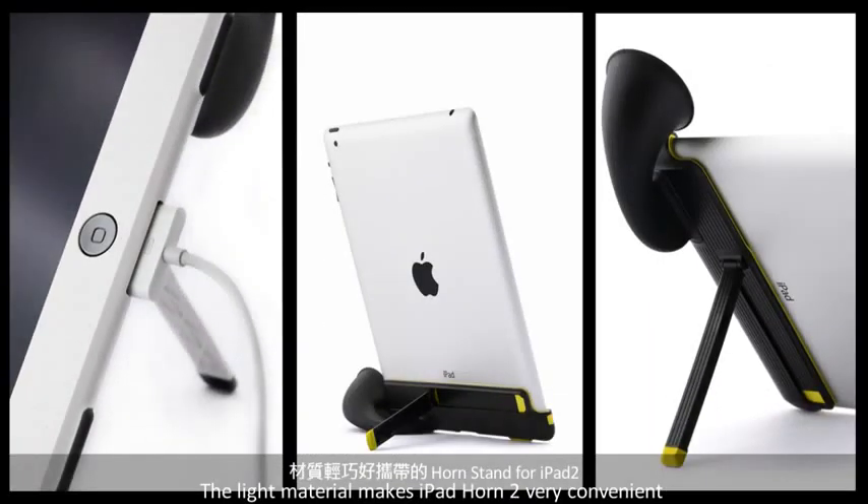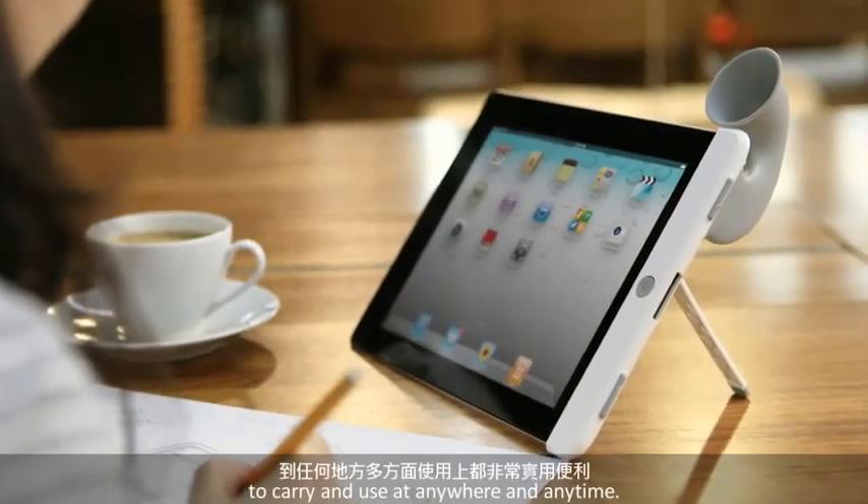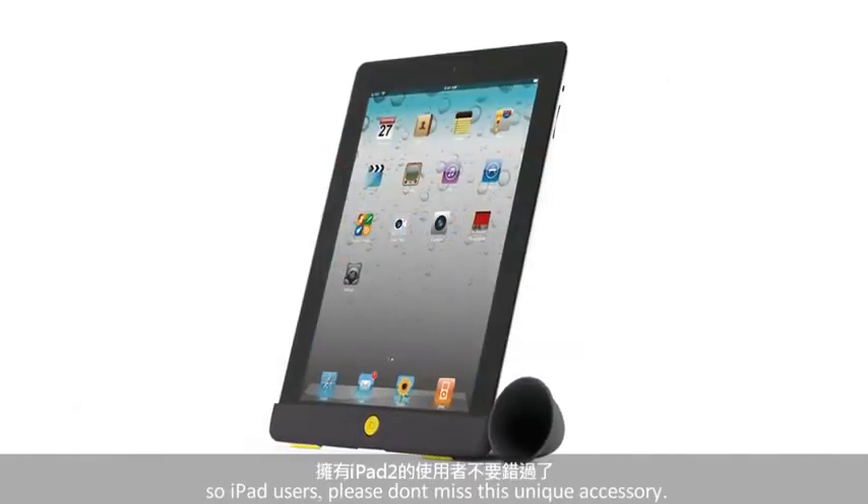The light material makes iPad Horn 2 very convenient to carry and use anywhere and anytime. There are three colors available for iPad Horn 2, so iPad users please don't miss this unique accessory.